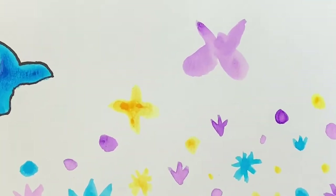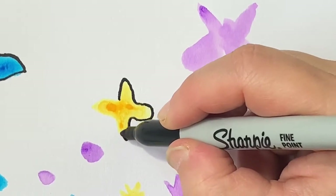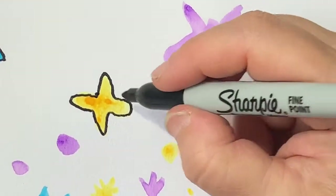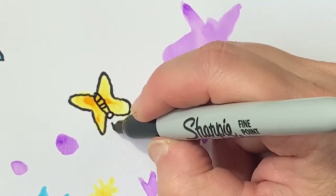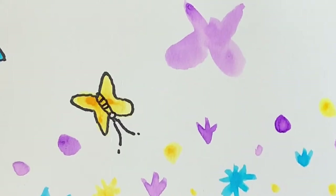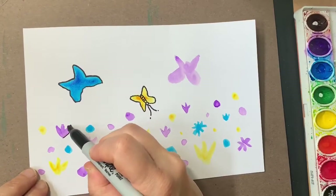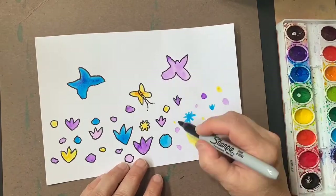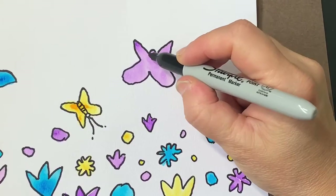Let me zoom in on one shape here. How about this yellow butterfly? So maybe I'm actually going to put a little body inside here to make it look like a butterfly — a little head. And then have it flying downward. Why not? I'm going to zoom out again and I will finish tracing all of these shapes, even the littlest ones. I'm turning these nice colorful spots into butterflies.